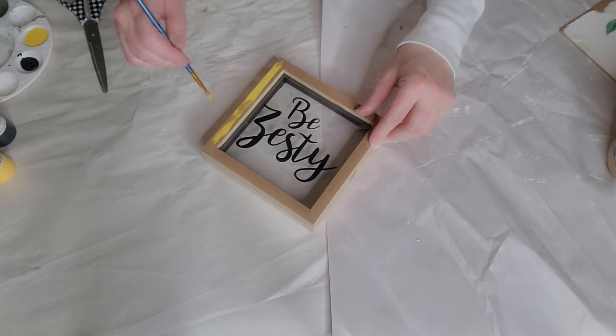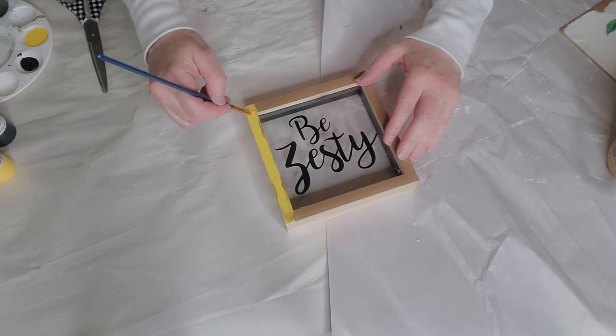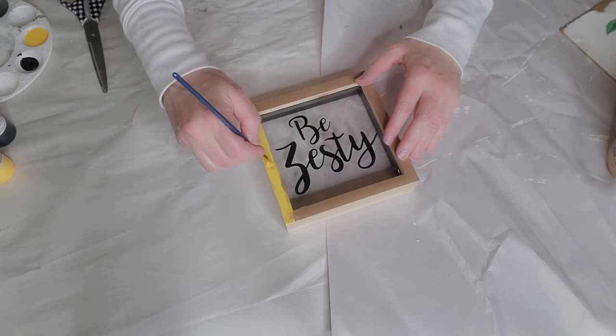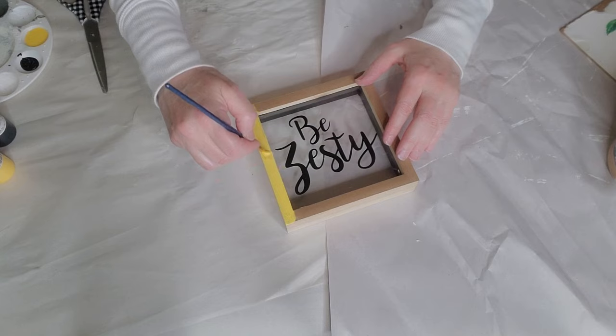I'm just going to go along in here and get all of this done, and once it is dry I will be using the yellow to paint the outside of the frame. All right, so that's all dry now. Let's go ahead and get this yellow done and then we'll be ready to put some scrapbooking paper over the old lemon picture.